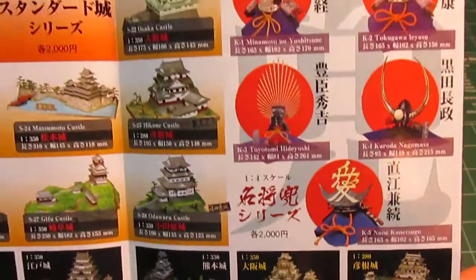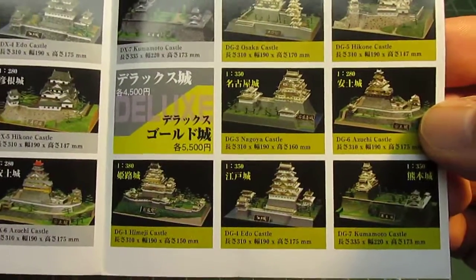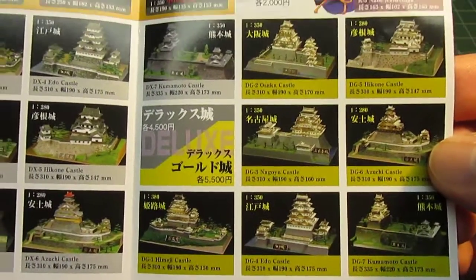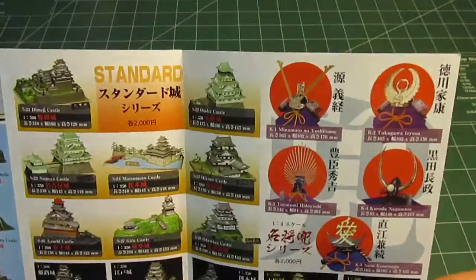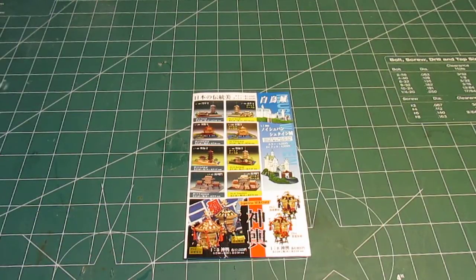They're definitely worth less than ten dollars shipped. I bought mine on Amazon but it was shipped from Japan and took about three weeks to arrive, which is more than reasonable for under ten dollars. The Doyusha Azuchi Castle kit is available at online retailers — I say pick it up!